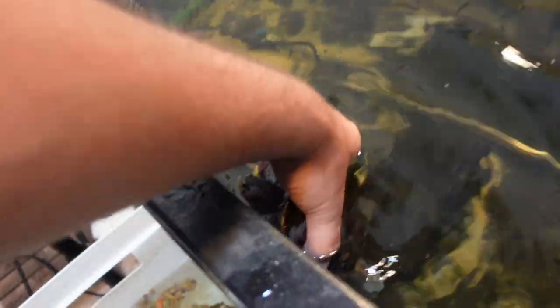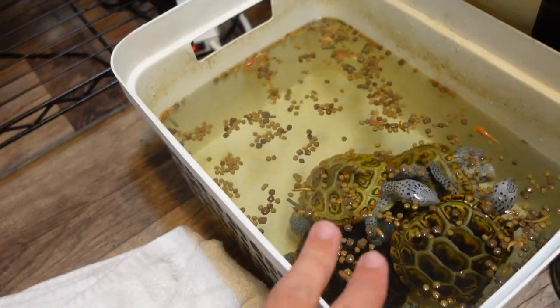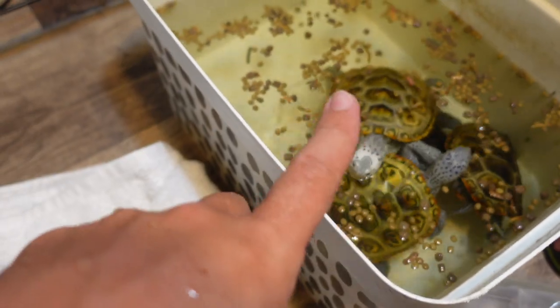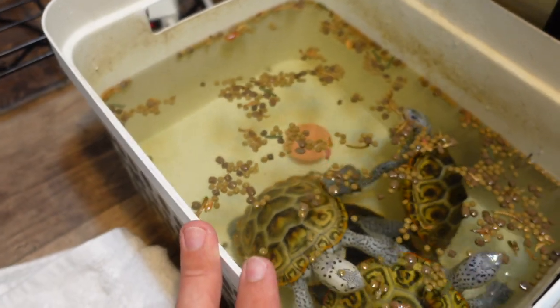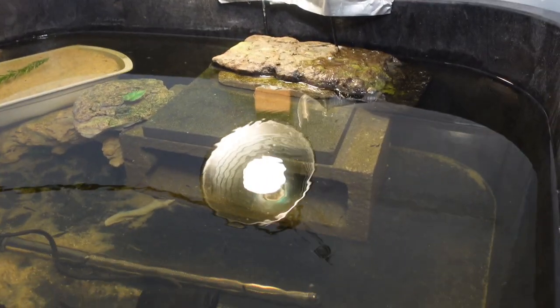So as I pull these guys out — come here, Blueberry — I'll just put them all in right now since they all eat fairly well. What this also does is create a partial water change. I'm pulling out maybe three or four gallons of water here. That's why I added water to the main tub first — so it's filled past where I want it, and then I can drain it back down without having to replace the displaced water separately.